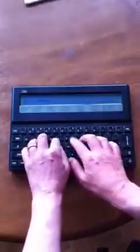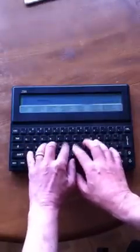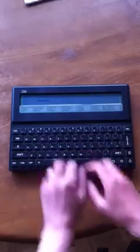It still fires up into its sort of word processor, and I can type away. Oops, what have I done there? There it is.